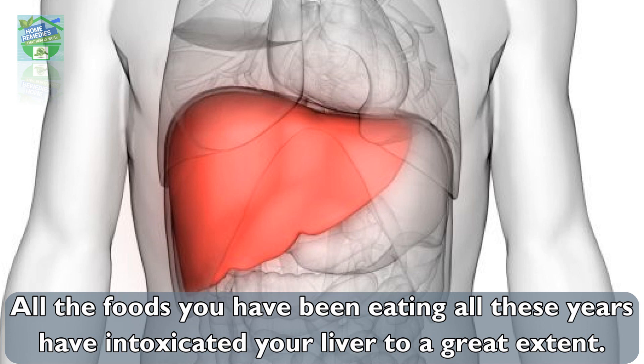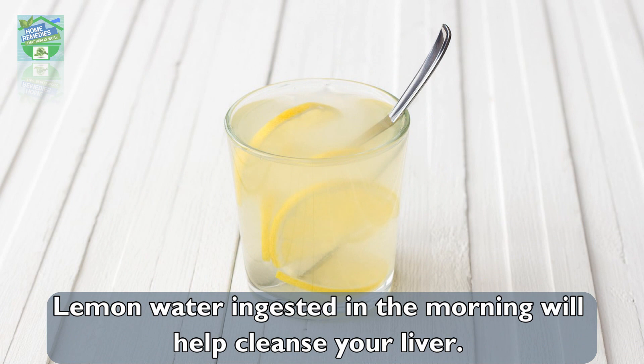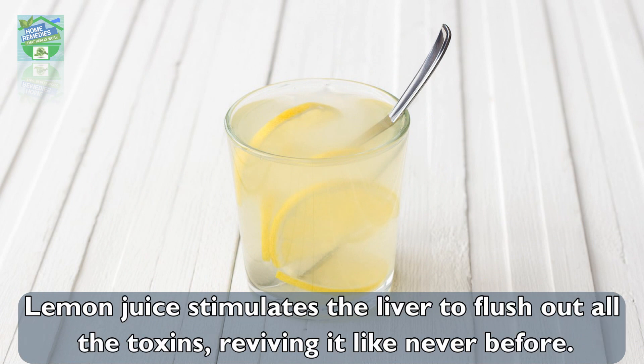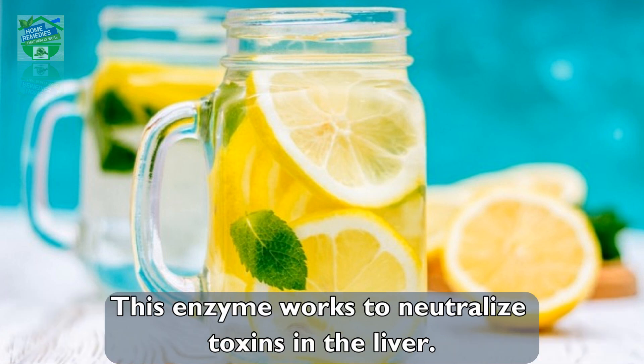All the foods you have been eating over the years have intoxicated your liver to a great extent. Lemon water ingested in the morning will help cleanse your liver. Lemon juice stimulates the liver to flush out all the toxins, reviving it like never before.